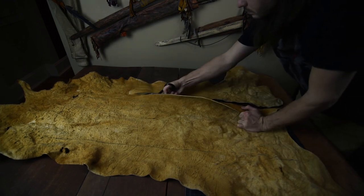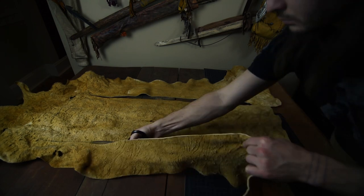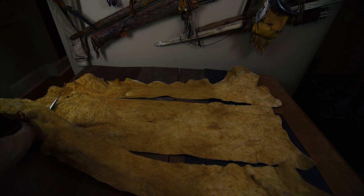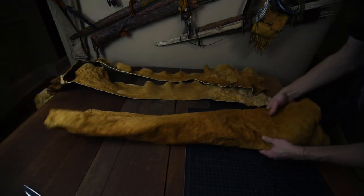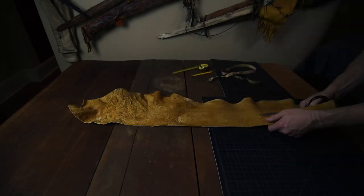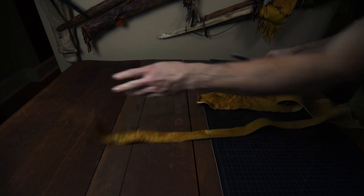Depending upon your material and preferences, you may also want to size down slightly overall, as this is a fairly large quiver. After cutting out the main piece, you also need to cut out the strap. I'm cutting two strips 1.5 inches by 36 inches to be joined together later. This may vary for you depending upon your quiver design and body size.